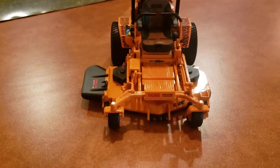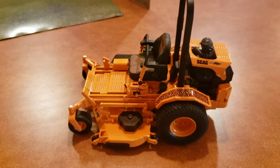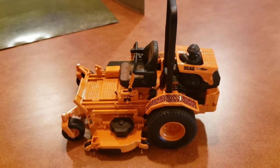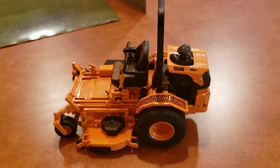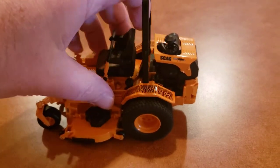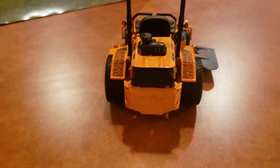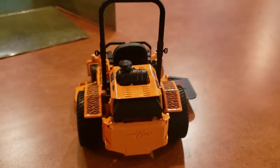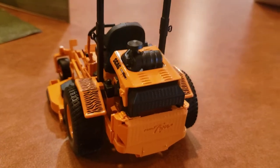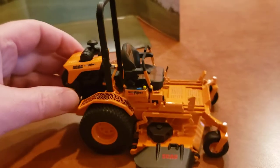Definitely worth the money if you're a collector. Let me know what you think in the comments — if you have any die cast stuff you like to collect. It's been pretty slow here with winter, didn't get much snow to pull the John Deere out, but there's always stuff like this that just looks amazing.